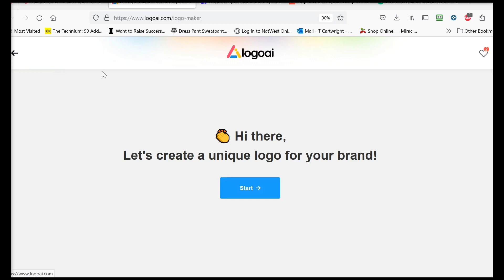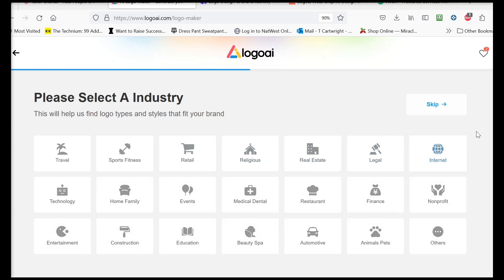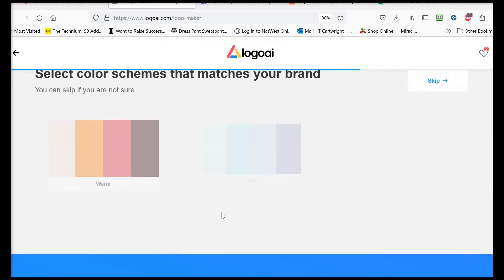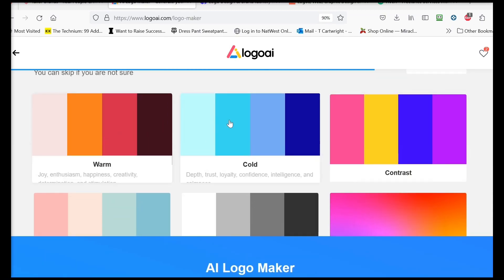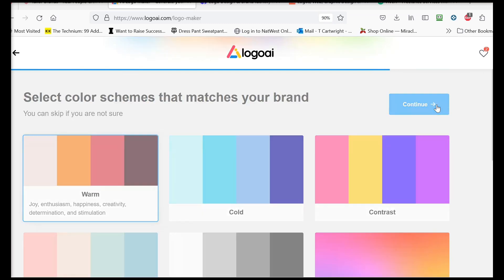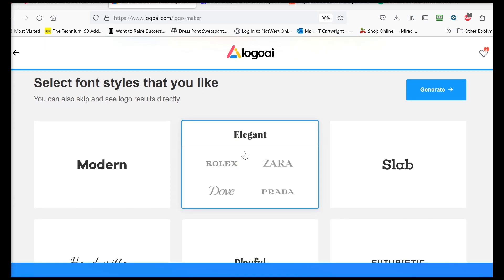The same type of company online is called Logo AI — they're at logoai.com/logo-maker. I'll enter 'BareBam,' hit continue, and for industry I'll go with beauty and spa. It gives you a color palette — I like this warm one: joy, enthusiasm, happiness, creativity, determination. Continue. Remember, whatever you pick here you're not stuck with — you can go back and change it. Let's do 'elegant' and generate.